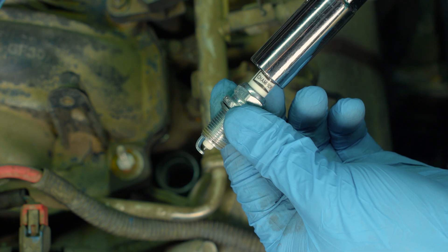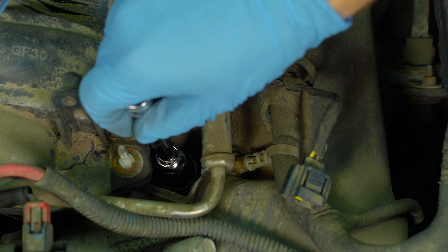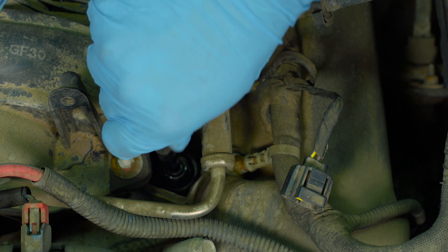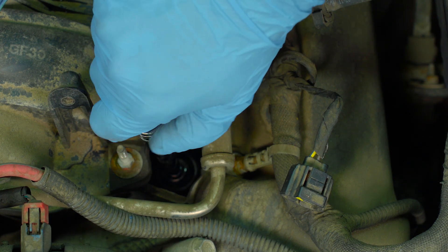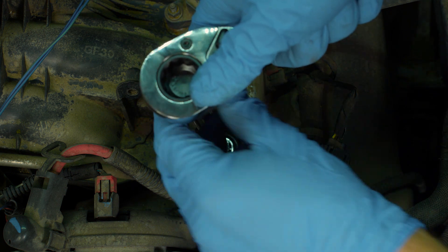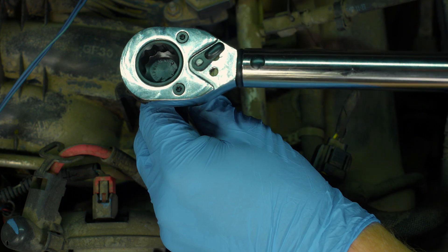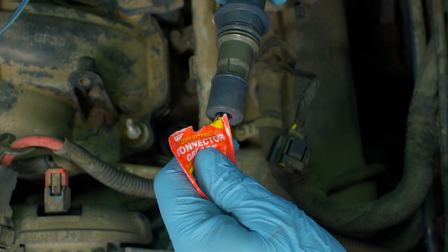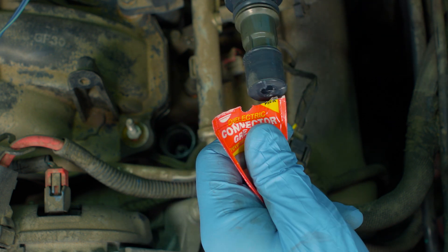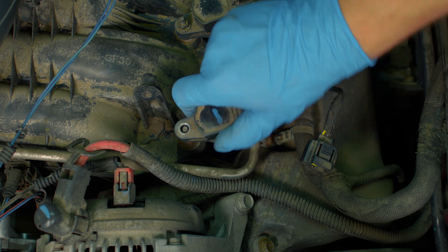Gently insert the first spark plug into the socket, making sure it's fully seated, then gently thread it into the cylinder by hand without power tools, making sure it threads in smoothly. If it isn't going in smoothly, remove it and check the threads for damage, then try again making sure it's straight. Using a torque wrench, tighten the plug to manufacturer specifications, keeping the socket as straight as possible in relation to the plug. Now reinstall the ignition coil. Apply a little bit of dielectric grease — cover about a quarter inch of the coil where it contacts the top of the plug once in the hole. Gently push downward until the coil is within a sixteenth of an inch of where it bolts down, then reinstall the hold-down bolt.